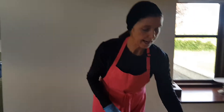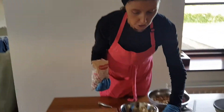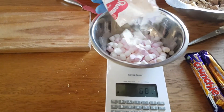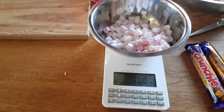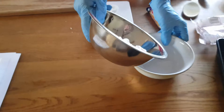Next I am going to weigh out our marshmallows — 100 grams. Start the scales at zero and weigh out 100 grams of marshmallows. Then put the marshmallows into a bowl.